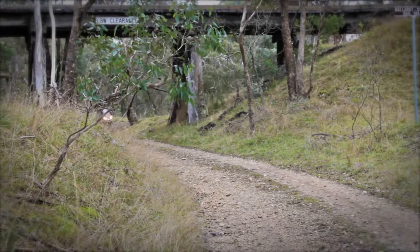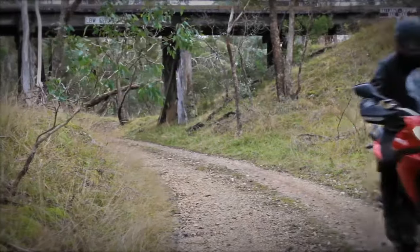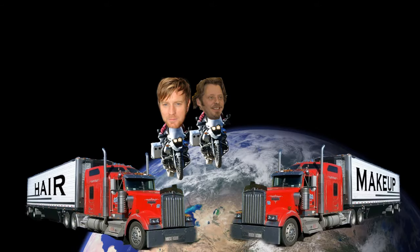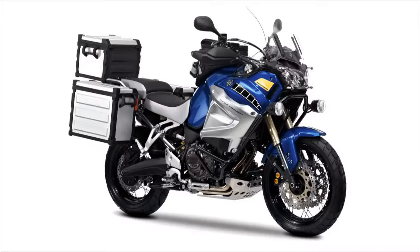The Multistrada is Ducati's attempt to cash in on the growing adventure bike segment, which more or less kicked off when Ewan McGregor took an annoying friend and two BMWs around the world back in 2004. It's easy to forget he had the force backing him up — the force of a couple of support trucks — but the rugged, windswept image of long-range off-road touring stuck in enough middle-aged minds to sell a lot of very pricey motorcycles.